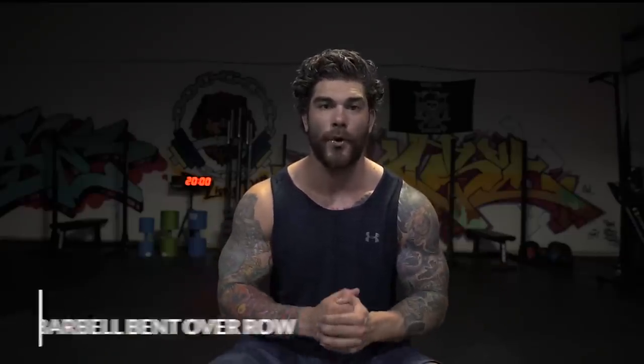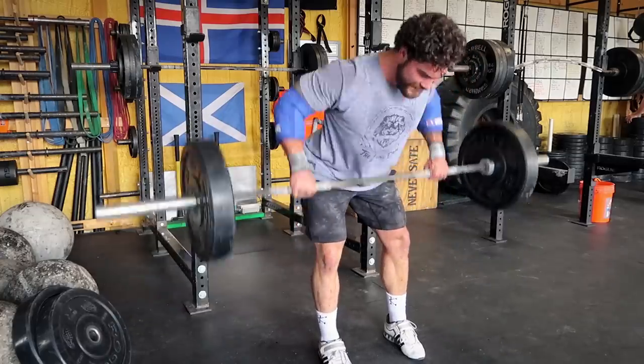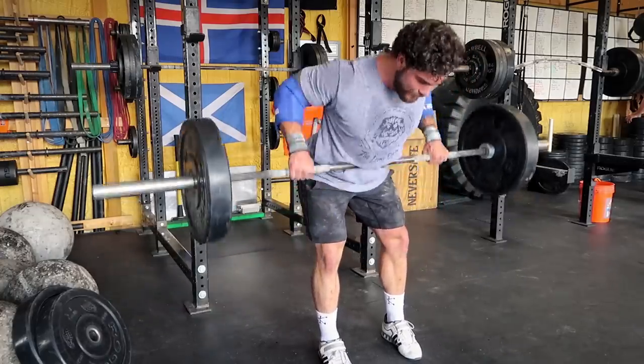Starting off with the heavies, the number one I always go to — and it should be a staple in your training — is the standard bent over barbell row. When it comes to the row, I personally don't like to use too much body English and I try to keep it as strict as possible, but it is a nice variation that you can go decently heavy with.